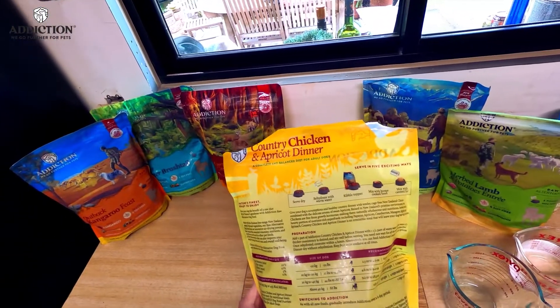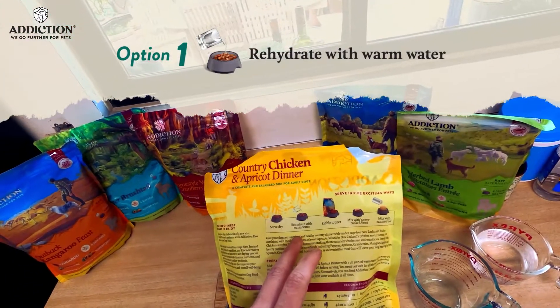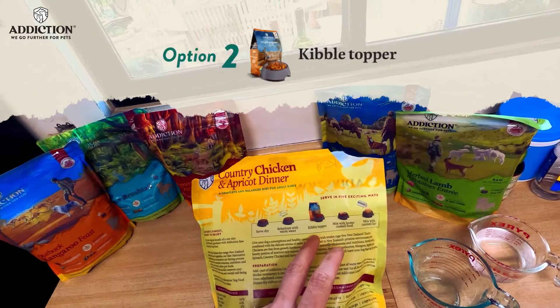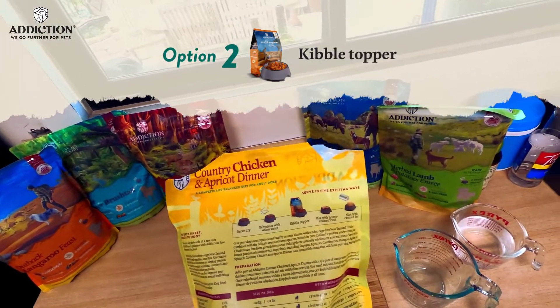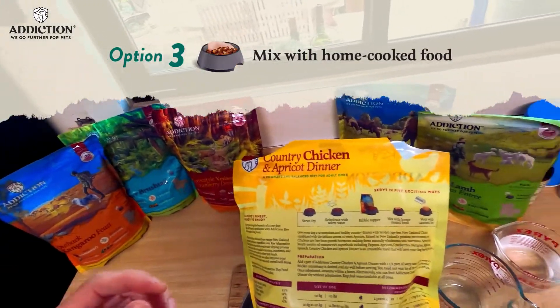There are a couple different ways to serve this one. You could either rehydrate it with warm water, use it as a kibble topper — which is a great way to use this — or even mix it with your home-cooked food.